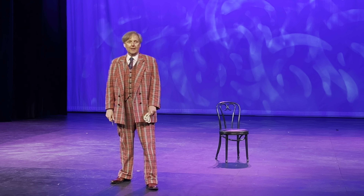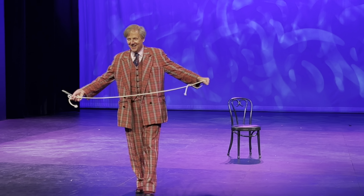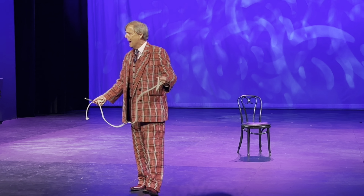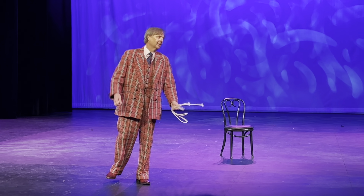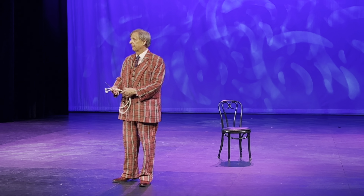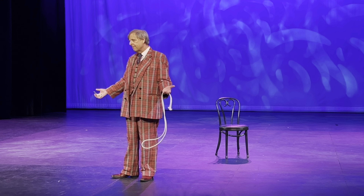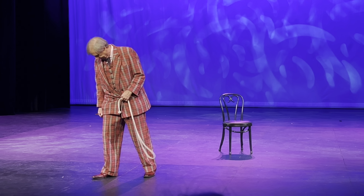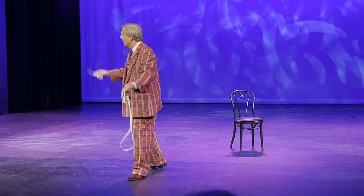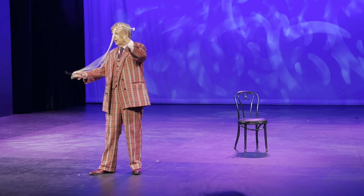I thought I'd start out tonight with a rope trick. Rope trick fans. This is actually the very first magic trick that I ever saw any magician do. My grandpa taught me this when I was a little boy. This used to be his suit. My grandmother made this suit — it used to be her couch. Whenever he would do the trick, my grandpa would always say that the rope had two ends and one center.